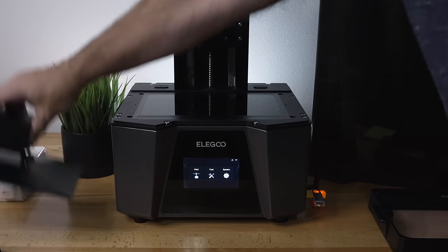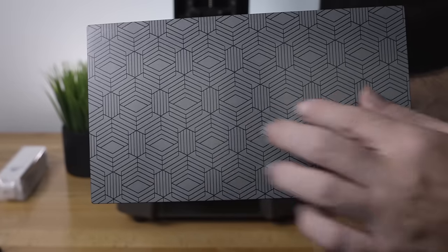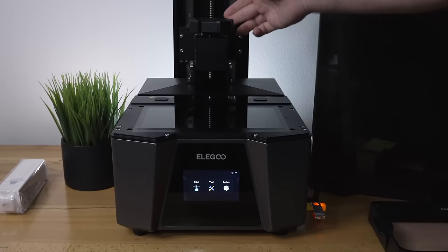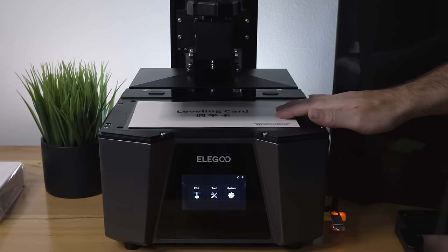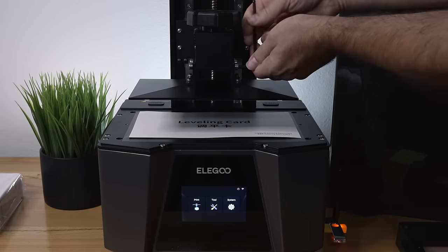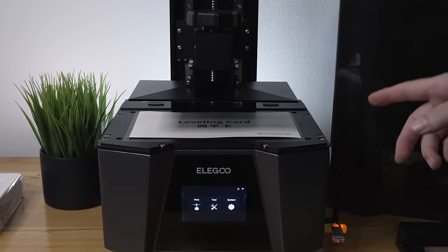For the next part, let's install the build plate. We peel off the protector to reveal a really nice laser-etched finish. The knobs are already installed on the printer; all we do is slide the build plate into the arm, then tighten it up. With the leveling card placed underneath between the build plate and screen, we grab the larger Allen wrench and unscrew the four bolts so the build plate moves around freely up and down.